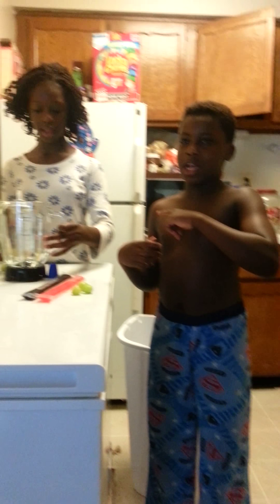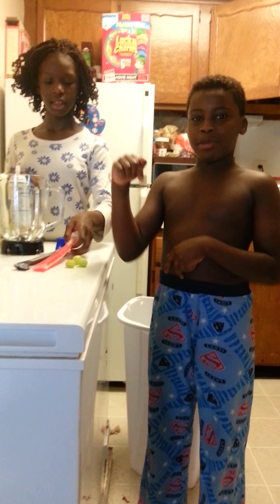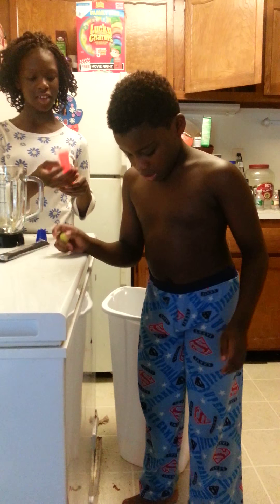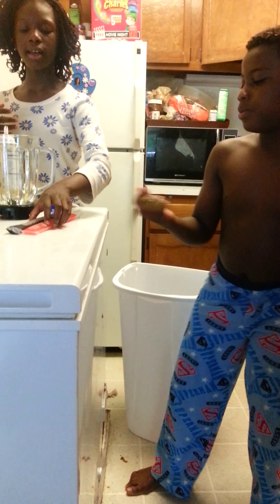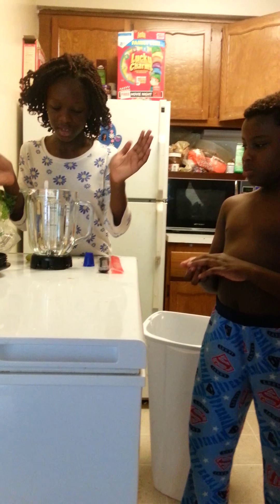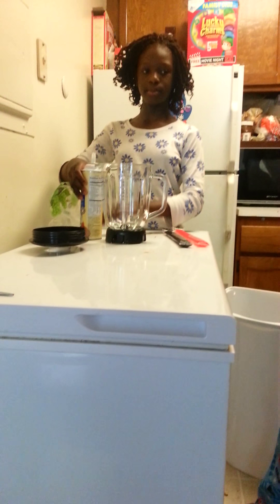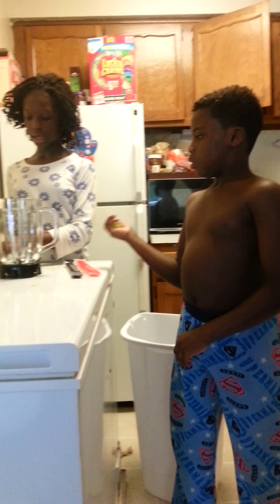We just did the ice baking challenge — hope you subscribe, comment down below, and like. So today we're going to be making a smoothie, kind of like a challenge to taste what we can make with two slushy ice pops, whipped cream, some green grapes, and that's pretty much it.